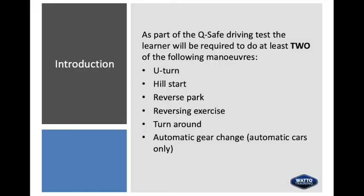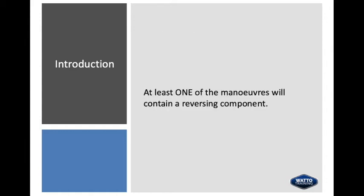As part of the QSafe driving test, the learner will be required to do at least two of the following manoeuvres: U-turn, hill start, reverse park, reversing exercise, turnaround and automatic gear change. At least one of the manoeuvres will have a reversing component.